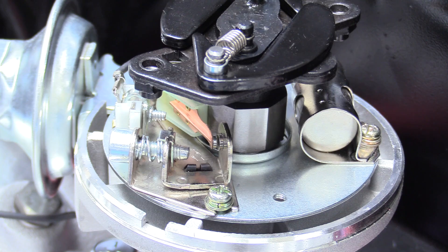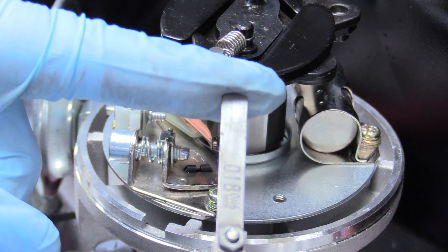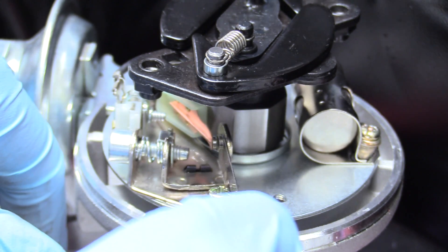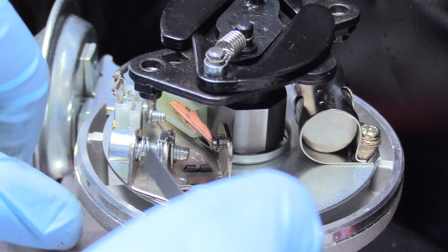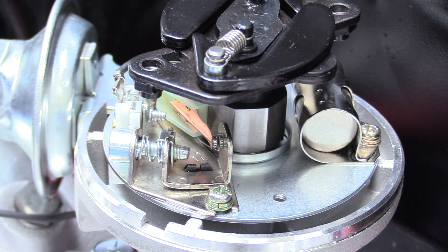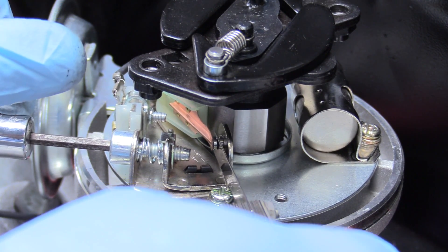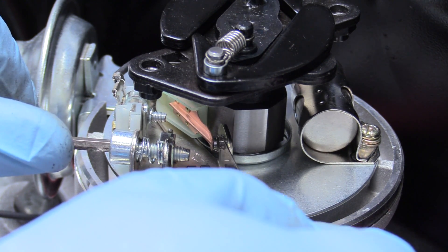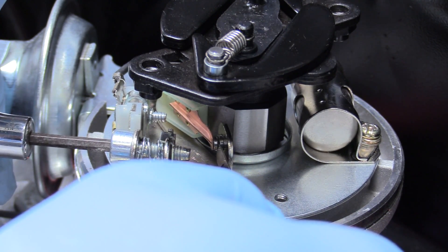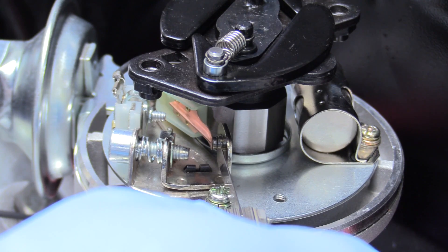Now it's right on the money where we can do some adjustments. Our points here want to be 18 thousandths of an inch opening. You need a really thin set of feeler gauges — you want to be around 16 to 18 thousandths; we're going to be at 18 thousandths, so we can slip that in there. There's just a little bit of play, so this is probably like 22 thousandths. We can go ahead and adjust it using this adjustment screw, which uses an eighth inch Allen. Tighten that up until it's just right — you don't want to crush your feeler gauge either. There we go, just super snug in there to get that 18 thousandths, and now we know our points are perfect.